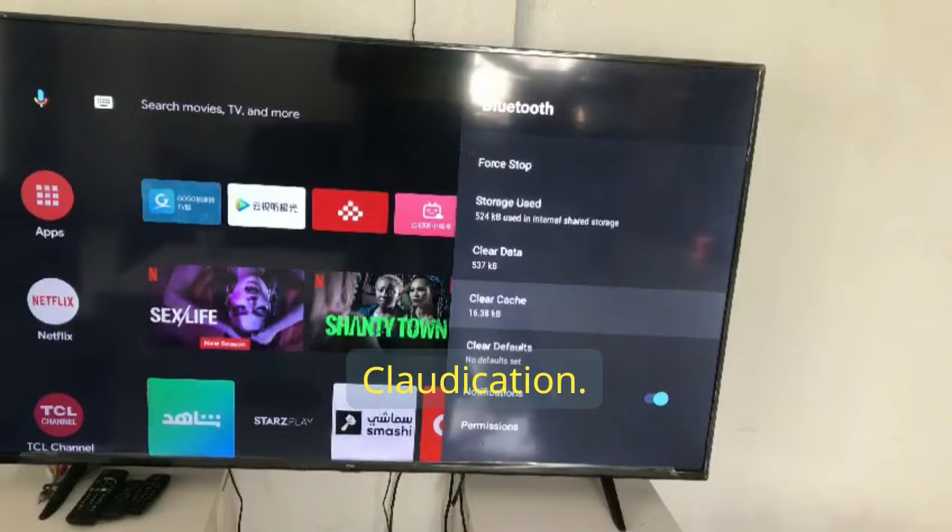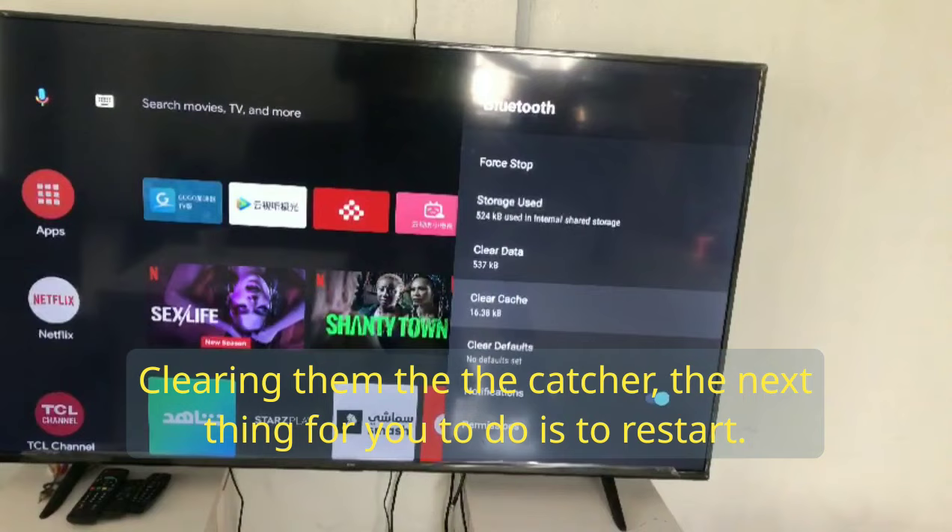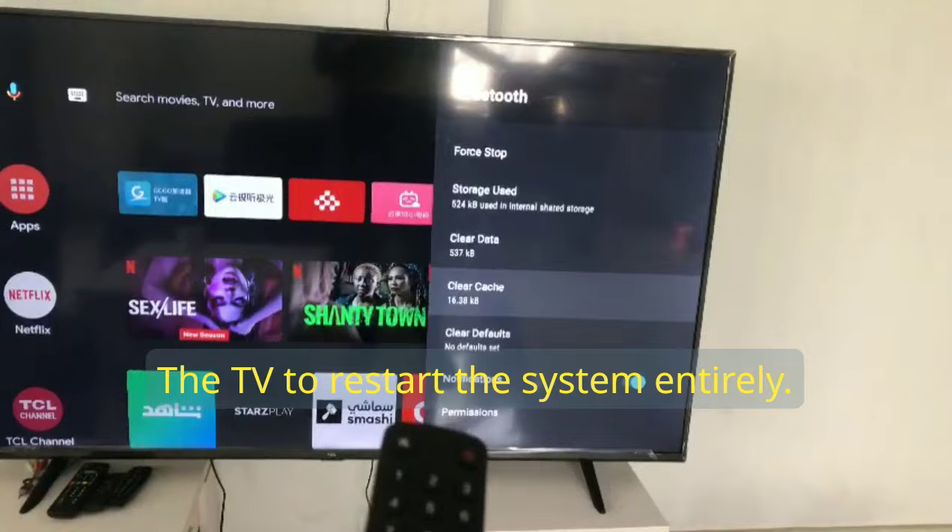Once you force it to stop, you clear data and clear the cache. When you're done clearing data and cache, the next thing to do is restart the TV — restart the system entirely.